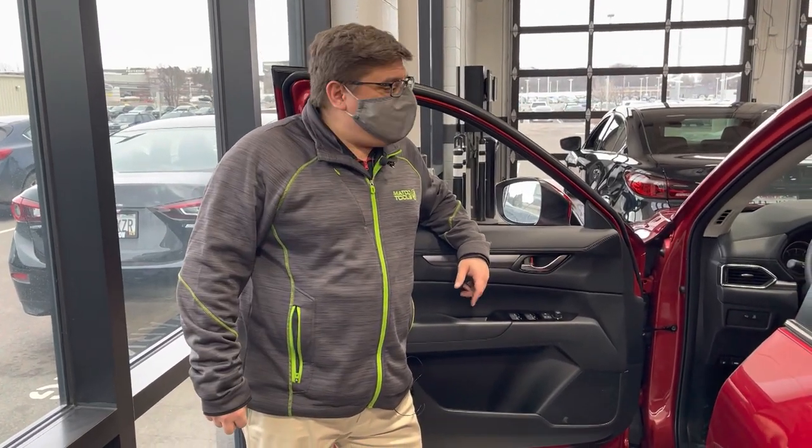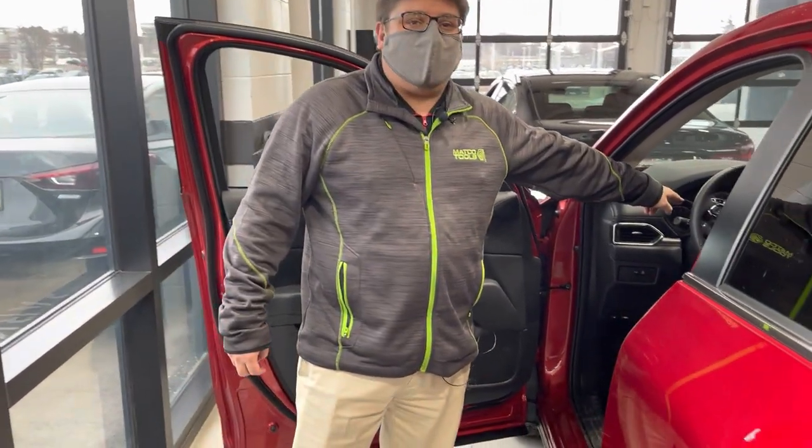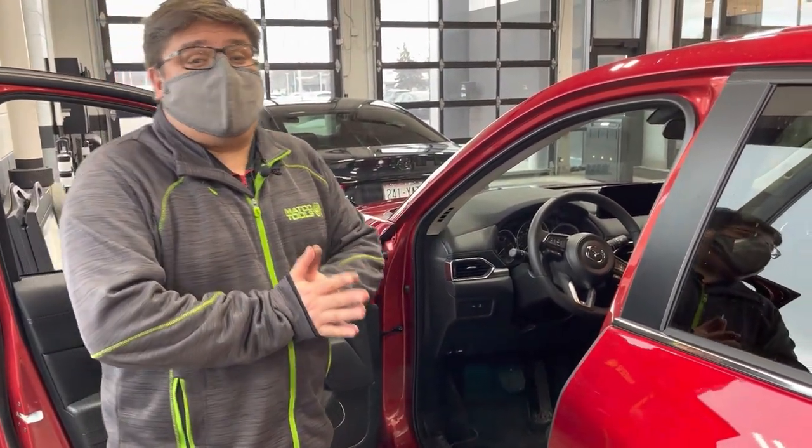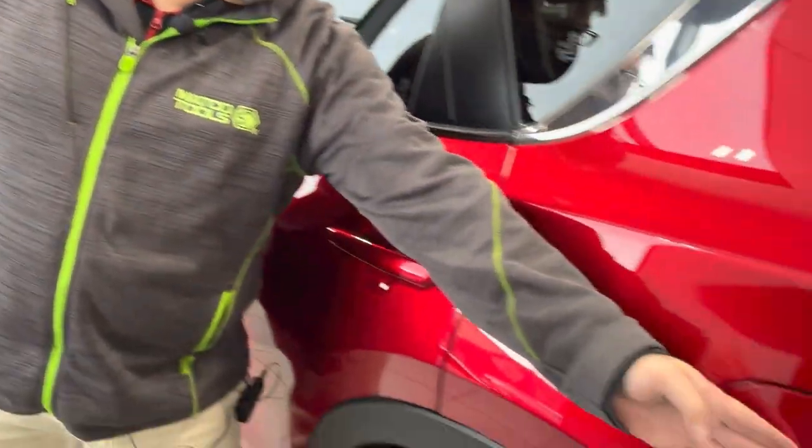Hey folks, Pablo with Madison Mazda. Every now and then you may get a check engine light on your dash. Sometimes it can be something major, sometimes it could be something as simple as the gas cap right here.